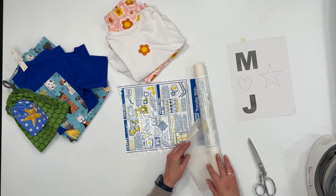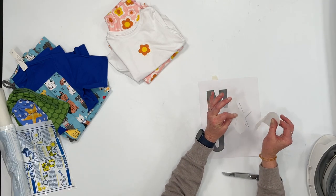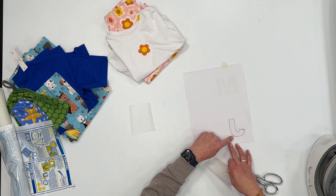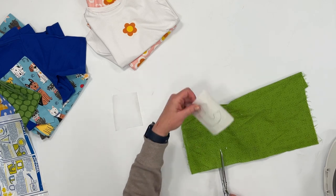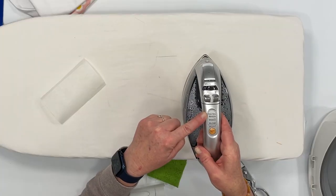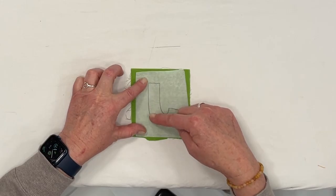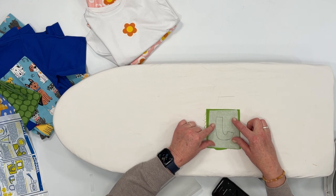Depending on how big your letter or shape is, cut out a piece of the Wonder Under. You can see how it separates away. I'm going to set that fusible sheet aside and hold the paper up to the window to trace around the letter. Once you have your letter traced you can see it's backwards. Then I'll put the paper over the letter and trace it. Grab the fabric you're going to use and make sure you cut it big enough. Set your iron on high and turn off the steam so you're using a dry iron. Place your fabric right side facing down, take the webbing sheet, and place it down on top of the fabric. Place the J so it's backwards — this J needs to be backwards. And the paper needs to be bigger than the webbing.